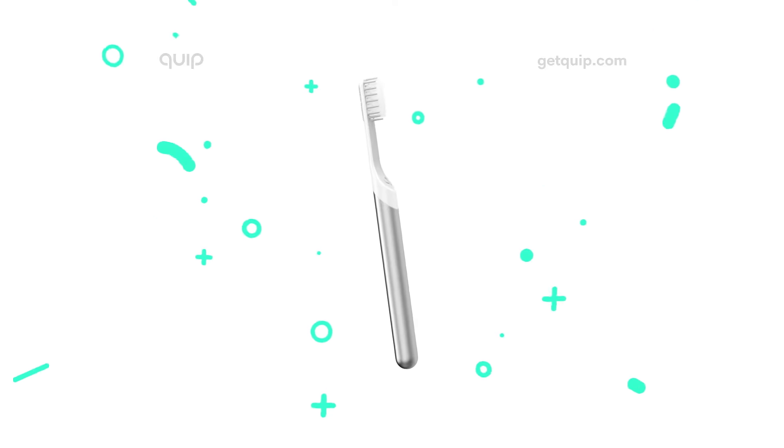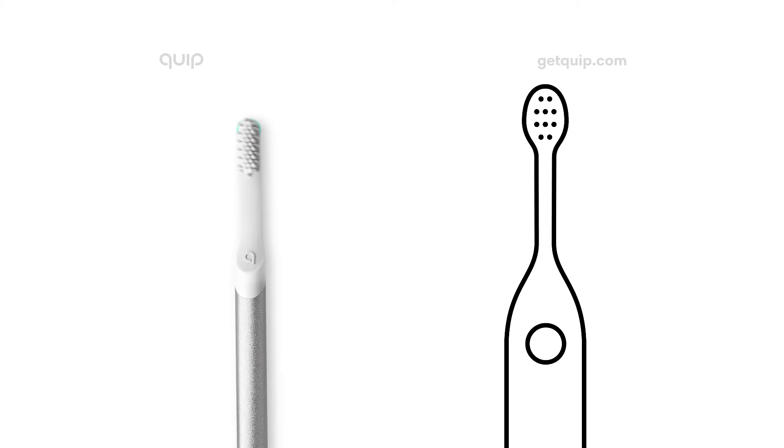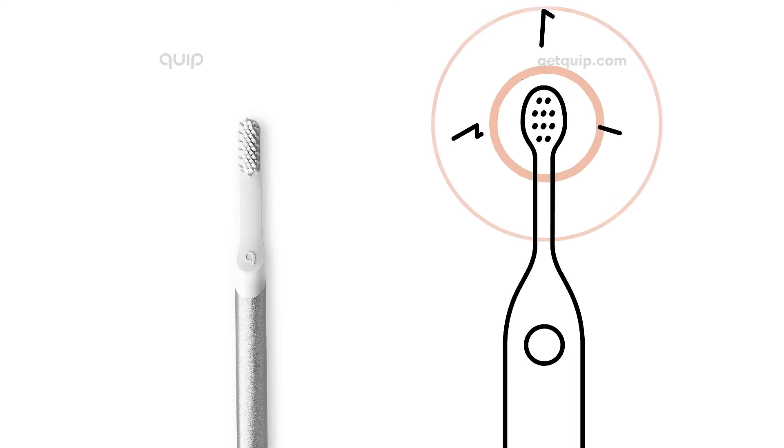We designed the Quip electric toothbrush to fix that, with only the features teeth need, and none they don't. Quip has gentle sonic vibrations and a built-in timer, so you don't brush your sensitive gums too hard.